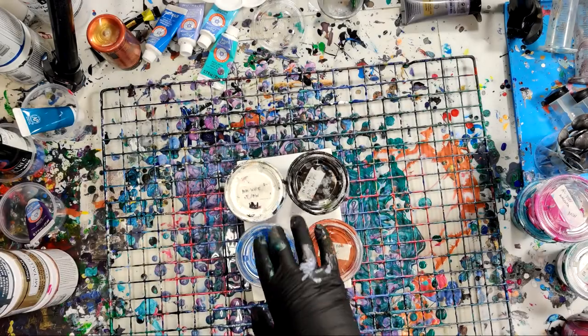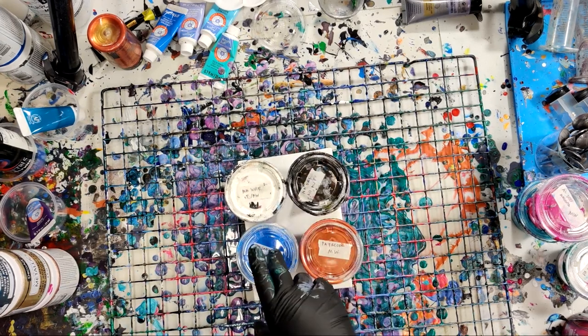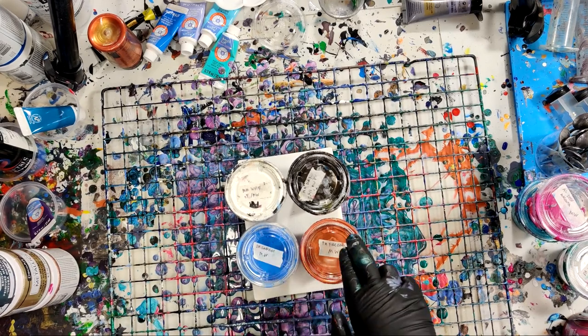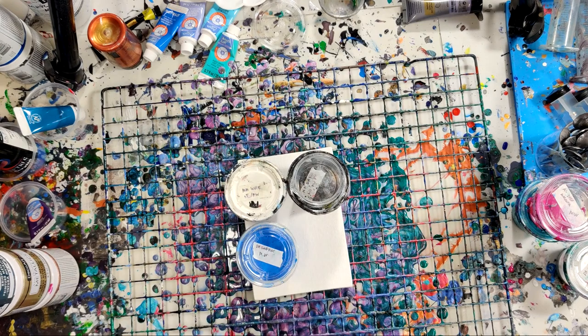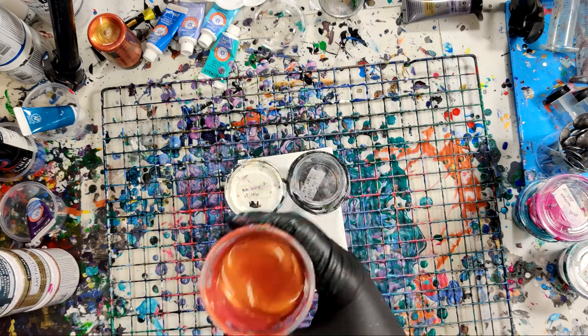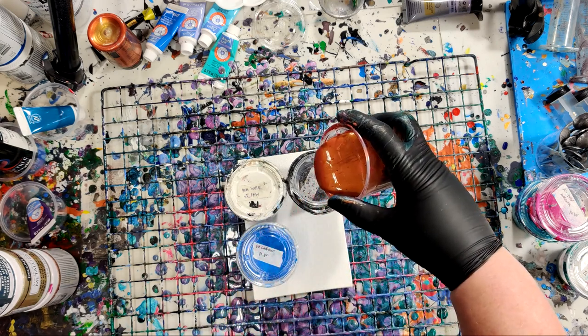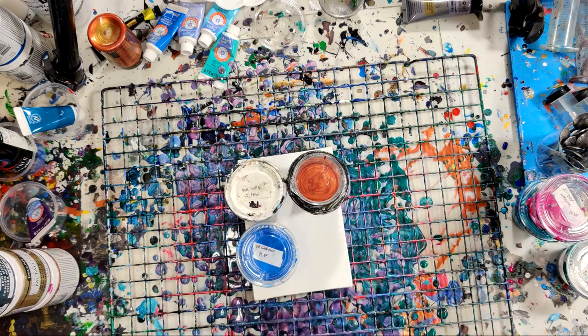We are going to use Montmart White, Montmart Black, Deco Art Sapphire — because I just got this and I want to see what it does — and Folk Art Fire Opal. Since the coppery color, Fire Opal in this case, is supposed to be what we're testing, we will put that in the middle of where we're pouring out.